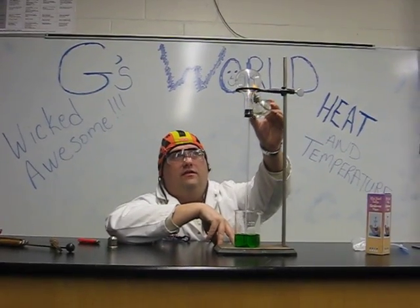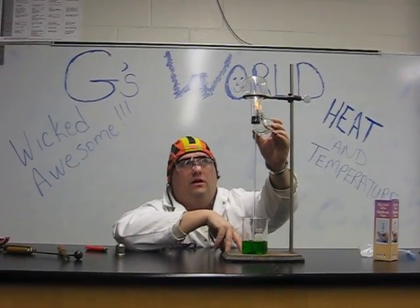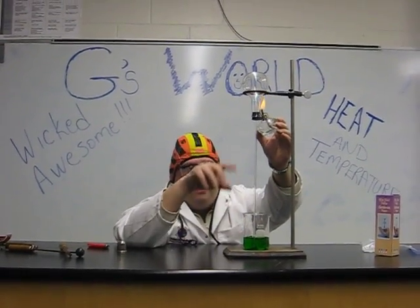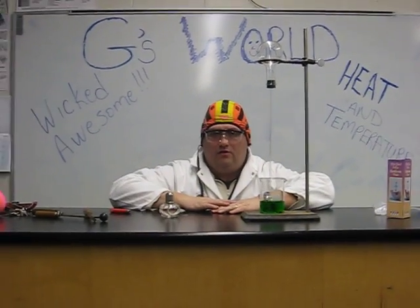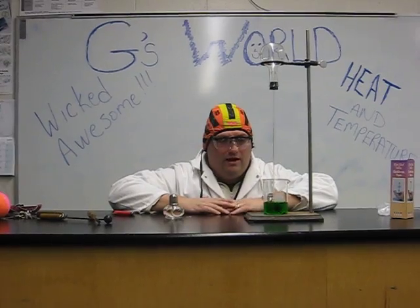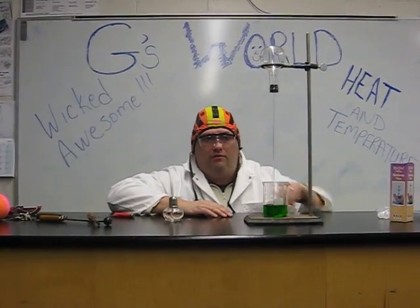If we keep heating this for an extended period of time, we do run the risk of maybe a crack or the air causing a problem. So we'll stop there now, cover up our flame so we don't have any problems, and gradually this will return back up.